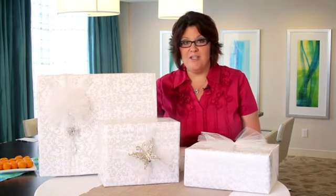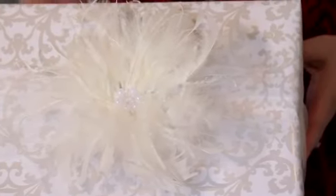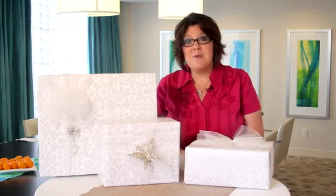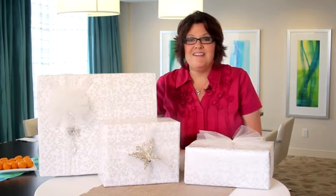It can be a lot of fun to wrap gifts for a bridal shower. I like to start with an elegant, tonal, high-quality wrapping paper, since most bridal registry gifts tend to come in medium to large size boxes. Also, if you have leftover paper and it doesn't have a wedding-specific theme, it could easily be used for birthdays or holidays in the future.